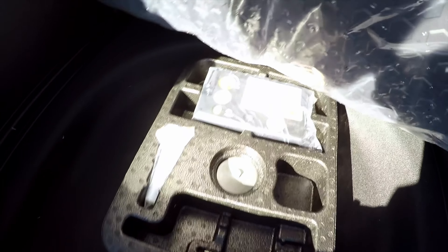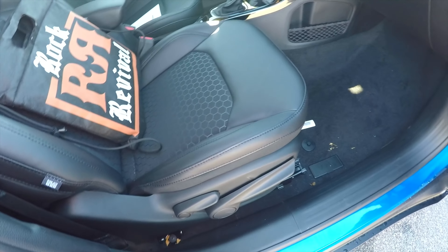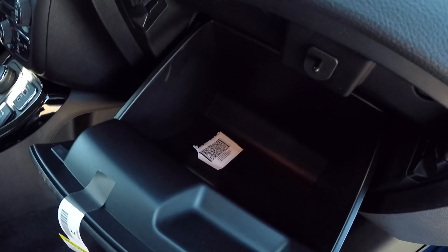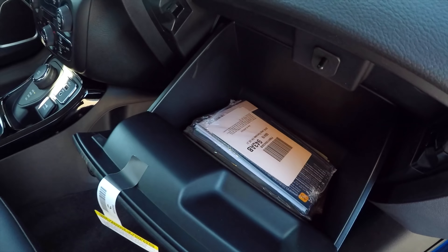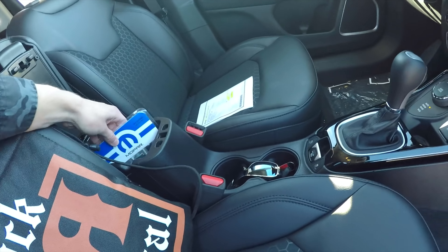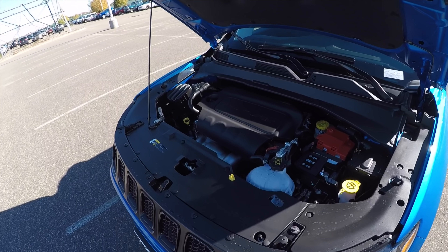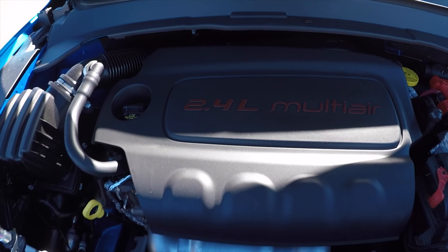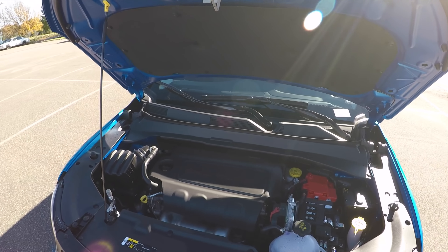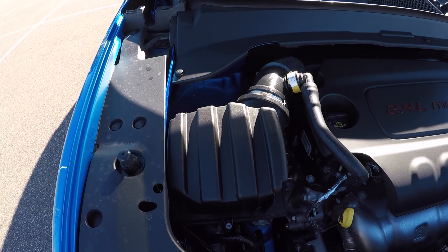In the cargo area there's a fair amount of space with pockets on each side, another power outlet for items like an electric cooler, and additional storage underneath. It also comes with a rear cargo liner and a tire inflator kit. There's a small door pocket for the owner's manual and miscellaneous items, and a small net for small items. The dealer also includes locking lug nuts on all vehicles to prevent wheel theft. Under the hood, the 2019 Jeep Compass has a 2.4-liter multi-air engine — these are pretty quiet engines.